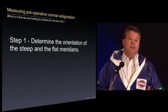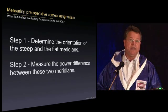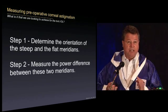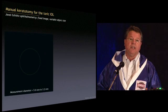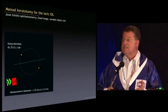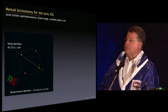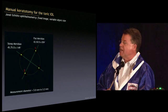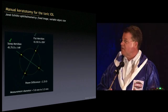When we do the toric IOL, we don't just get a set of Ks — we have to do two things. First, figure out the orientation of the meridians, and second, the power differences between them. Doing this with a manual keratometer can be difficult, and with the IOL Master you can have some problems. With a manual keratometer, if you're off on your axis, you get a picture telling you you're in the wrong place. When you're in the right place, you get a good picture — showing the steep meridian and flat meridian — telling us the power difference needed for the toric IOL.